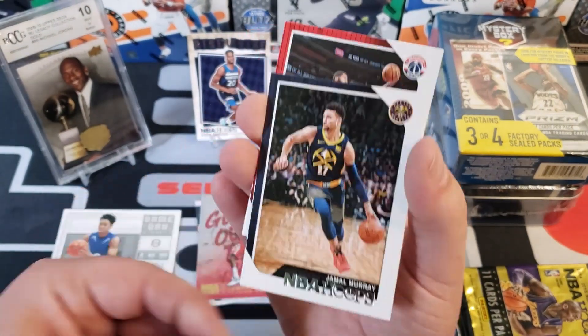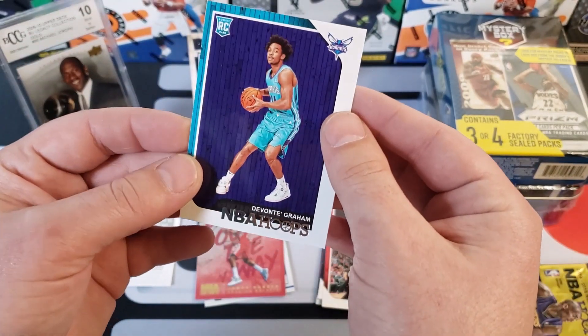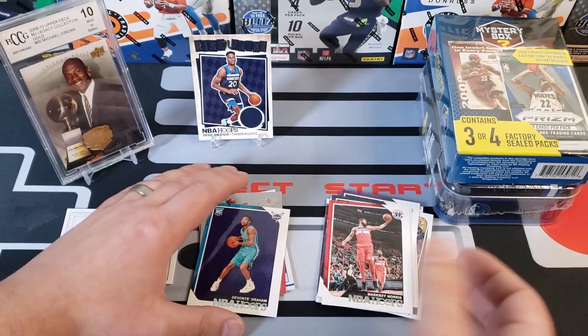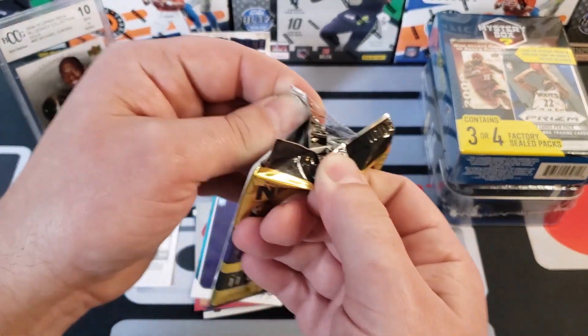We also got Jamal Murray, Markieff Morris, and our rookie is Devonte' Graham. Alright, last pack from this box is going to be the 14-15 NBA Hoops Basketball pack.